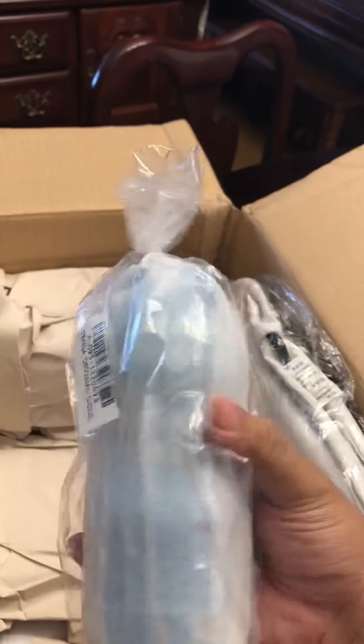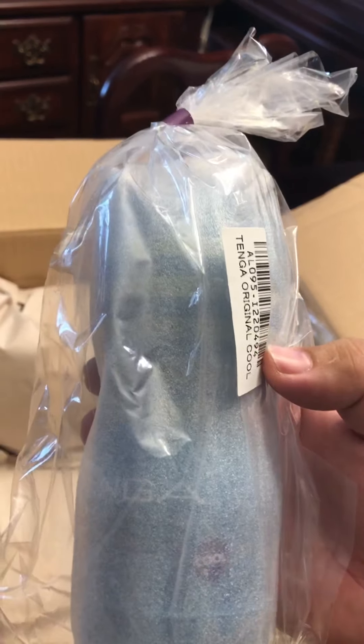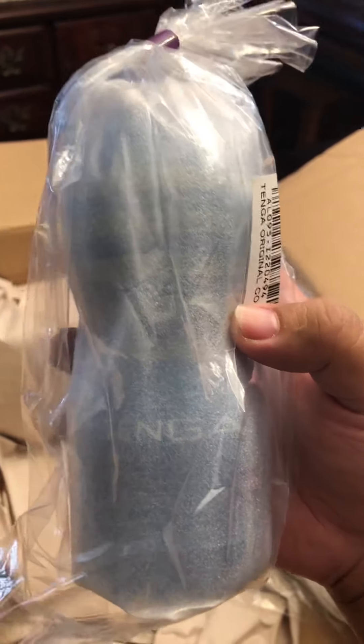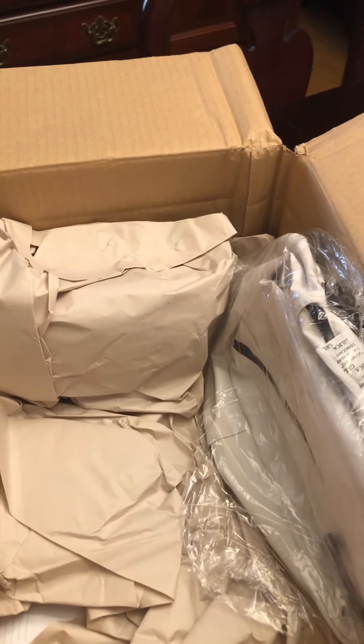So this is a Tenga. We'll see how that goes, I guess.